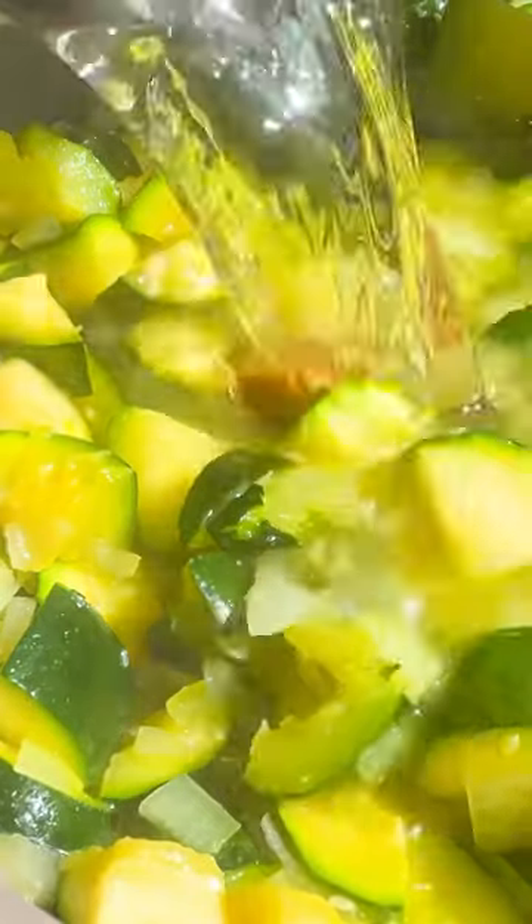Chop it up, sauté it in olive oil with some onions, then add a vegetarian bouillon cube and some water. Simmer for four hours, stirring occasionally.